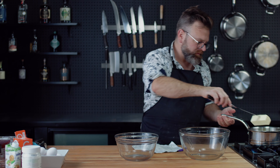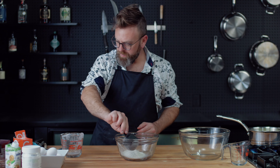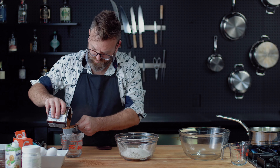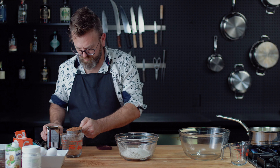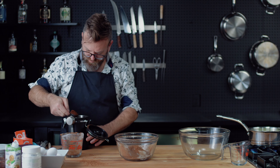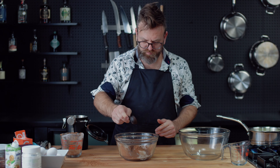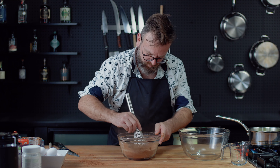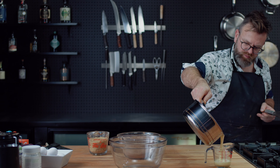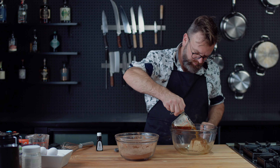Now let's make the dark chocolate cookie with white chocolate chips. Again, let's start with brown butter using two sticks of unsalted butter. For the dry ingredients: half a cup of all-purpose flour, one cup of bread flour, half a cup of cacao powder, one tablespoon of espresso powder, and one teaspoon of baking soda. Mix all of your dry stuff together.